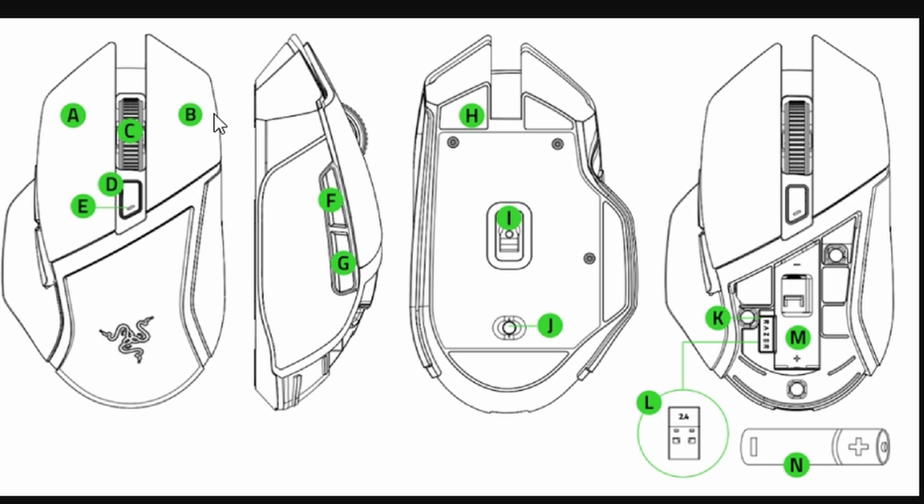Make sure you're pressing and holding firmly without letting go during this time. After seven seconds, release the buttons, and that's it. Your Razer Basilisk mouse should now be reset. Super simple, right?